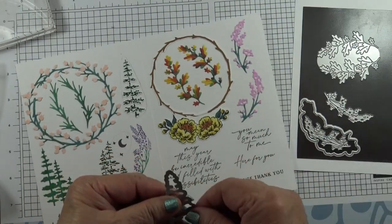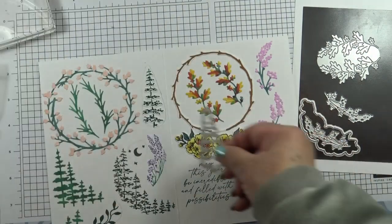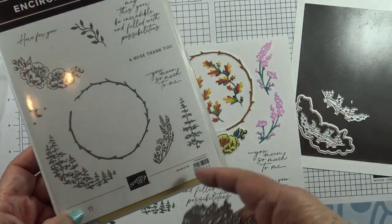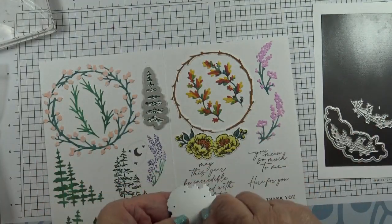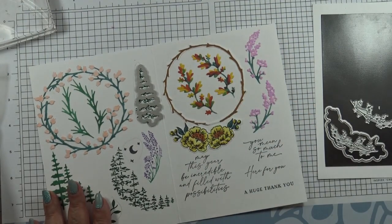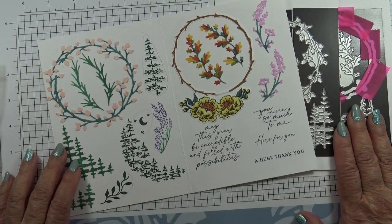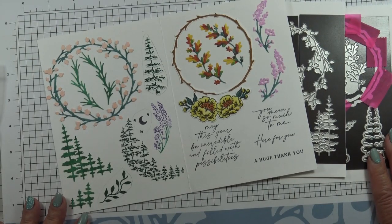This die will cut out the large stamped tree here. These dies will cut the leaves out — these aren't a stamped image, they're just blanks, so I've die-cut those and colored them in to make them look like autumn leaves. That's my 101 on the Encircled in Nature dies. Thanks for joining me today and I'll be back soon.